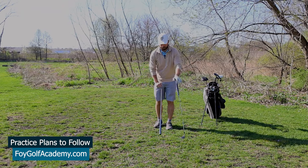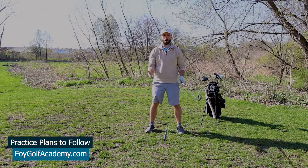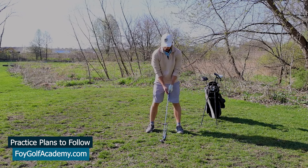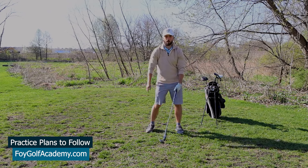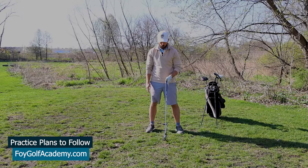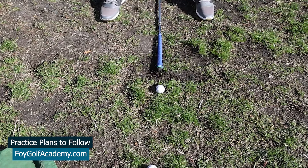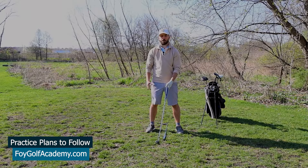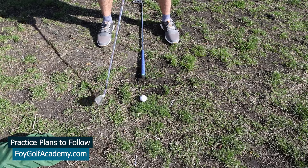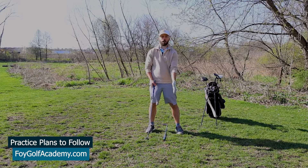The second drill is to use an alignment stick — set it down between your legs so you can get positioned over the ball with the ball in the right position in your stance. For iron shots, slightly forward of center. Then you can check your divot each time: make a swing, hit the golf ball, and check where the divot starts relative to the alignment stick. Ideally, you want the divot to start on that line and go in front of it. If the divot starts behind the stick, that signals a chunked or fat shot.